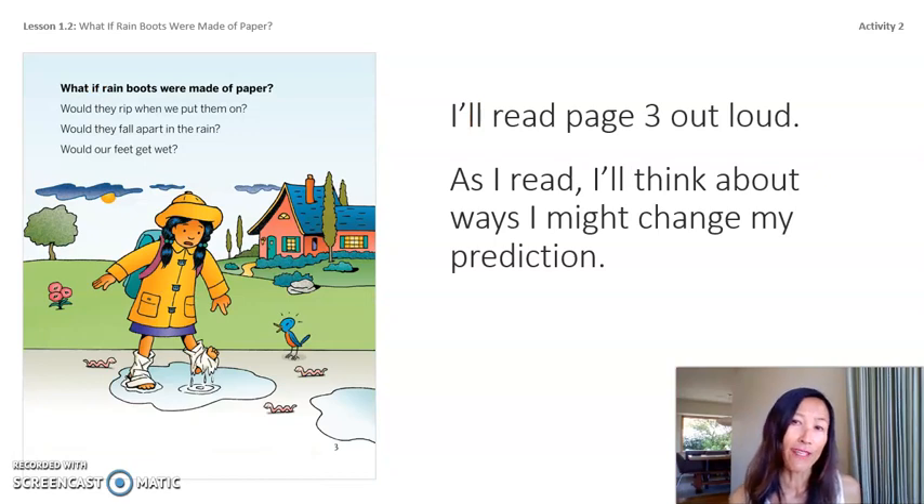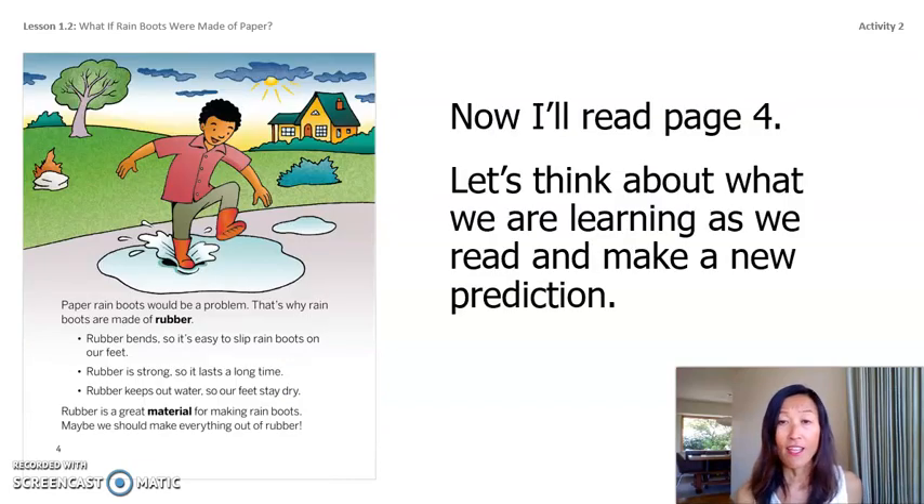I'll read through page three aloud, and as I read I'll think about ways I might change my prediction. What if rain boots were made out of paper? Would they rip when you put them on? Would they fall apart in the rain? Would our feet get wet? Now on to page four: paper rain boots would be a problem — that's why rain boots are made of rubber.